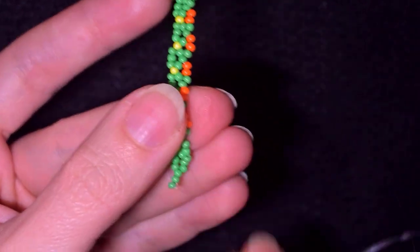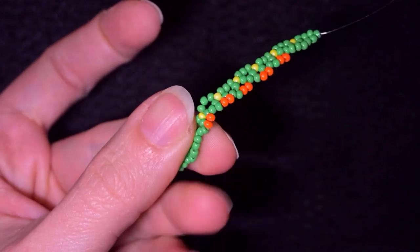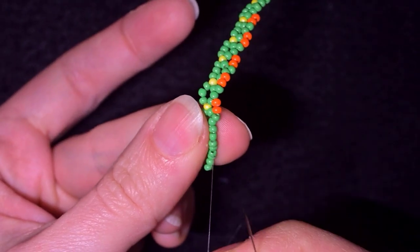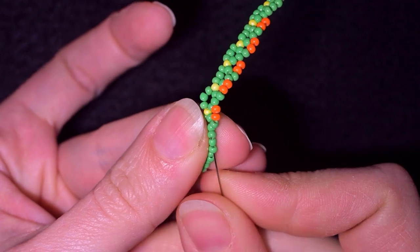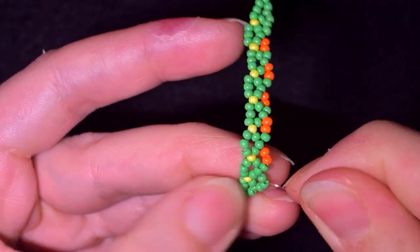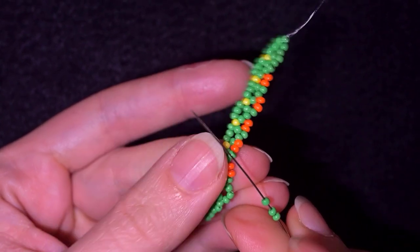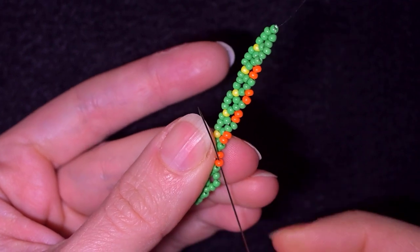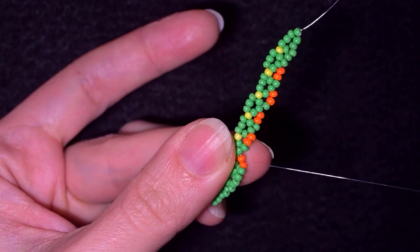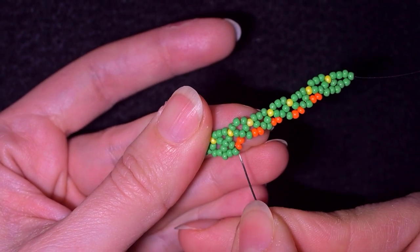I prefer to flip my work because I'm right-handed and will go in the other direction — if it's easier for you, don't do this step. I want to skip the green bead I'm exiting out of and go back through the next two green beads. Every time I go back, I take three green beads and go into the middle of the three beads I have — which lands on the orange bead. So that's: one green, and two oranges, with this being the middle one.